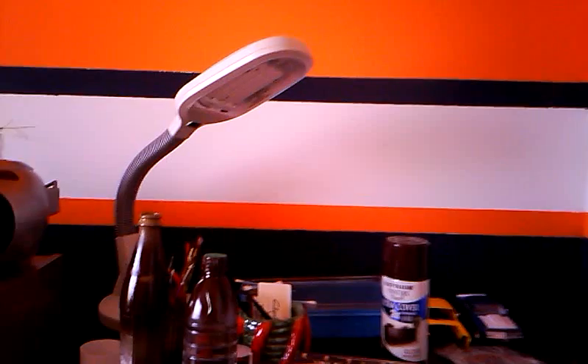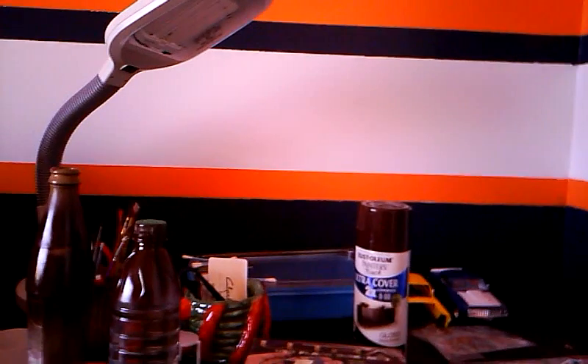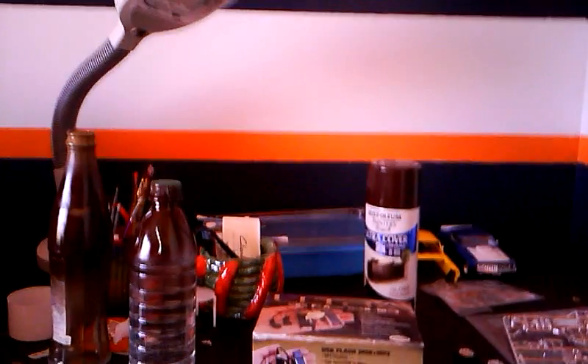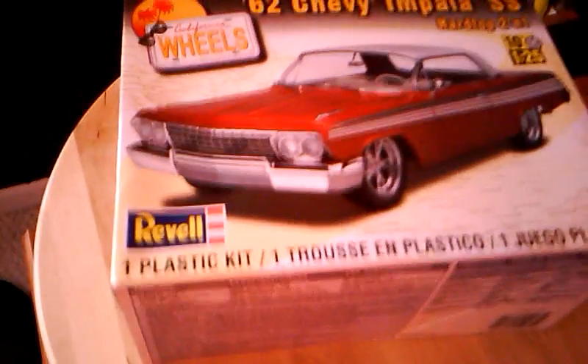What's up guys, this is IndianG100 here. It's been some time since I posted a video. Just wanted to give you guys a quick update on what's going on. The '62 Impala, which is underneath this box over here, is just about done and ready for the photo shoot.